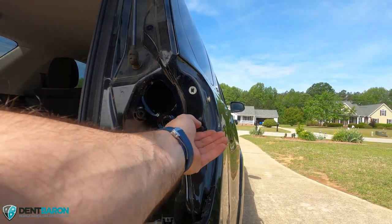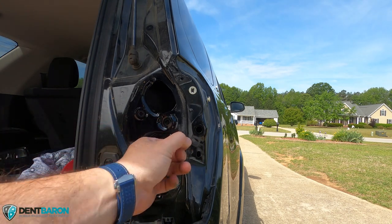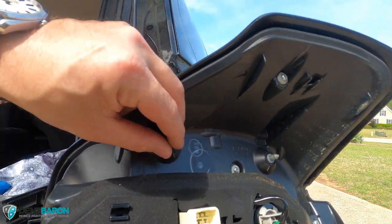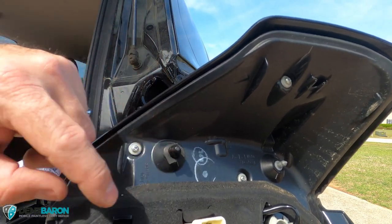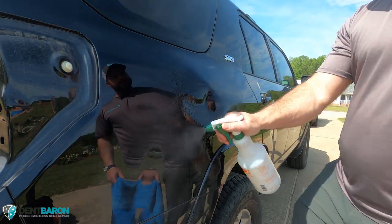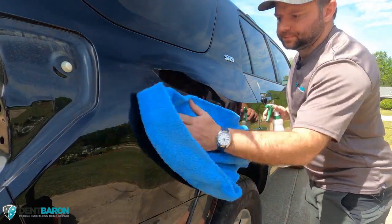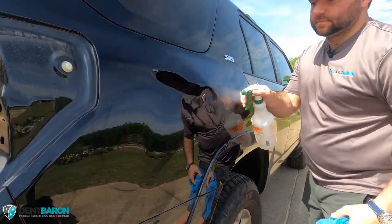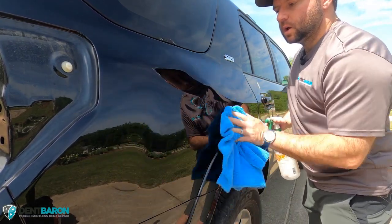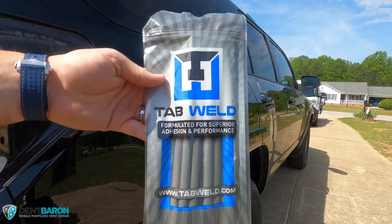We're going to remove this grommet to get access with our half-inch tools, then move this — put that back on, because that prevents water leaks and moisture and contaminants from getting inside the vehicle. Important to put that back on. Cleaning the panel off with denatured alcohol — I use this because it removes pretty much everything, allowing the glue to adhere to the panel and the tab. Very important to make sure it adheres, otherwise it's just gonna continue to fail.